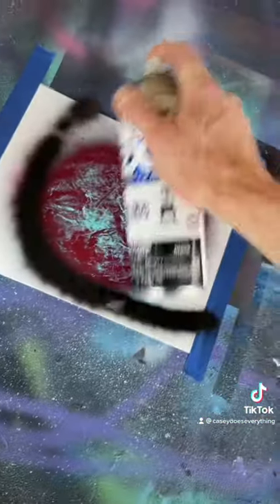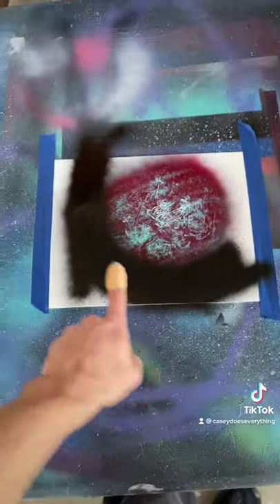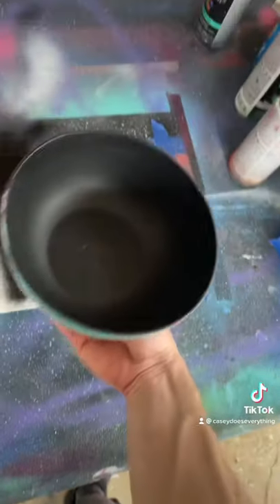Maybe one more there and there. Gloss black to make a shadow right here — we want our shadow to be nice and curved. Now we're going to cover it with the 50-cent bowl from Walmart, the sha sha bowl.